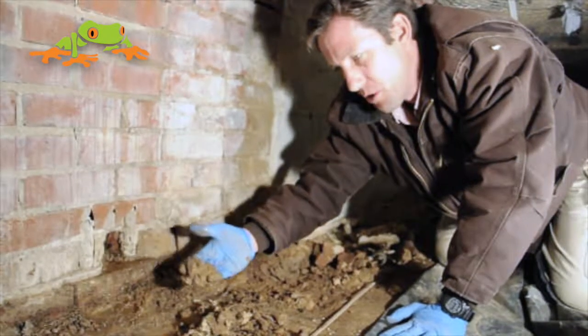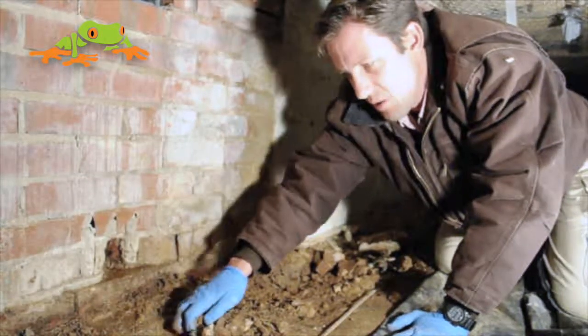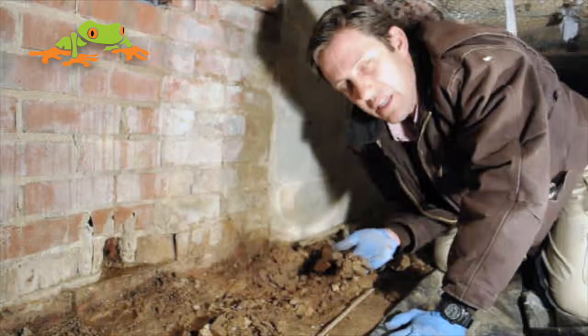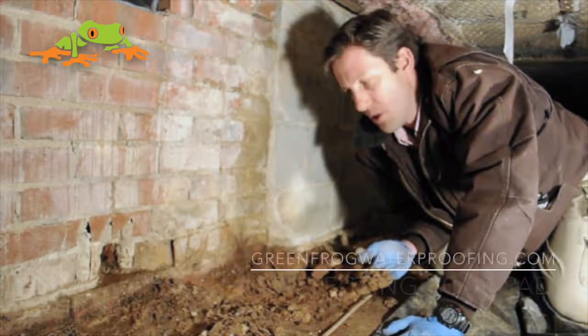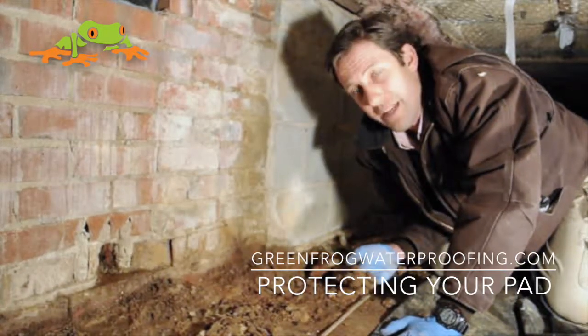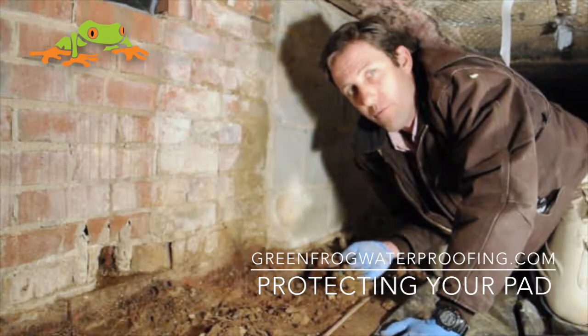We get a good rain, the gutters aren't properly extended, there's not good waterproofing on the outside, and water comes in and sits along the footers or just runs willy-nilly through the crawl space. Eventually all this evaporates and goes inside your house. What we want to do is stop that from happening or capture it once it happens, so that bulk water or this running water is no longer a problem for you.